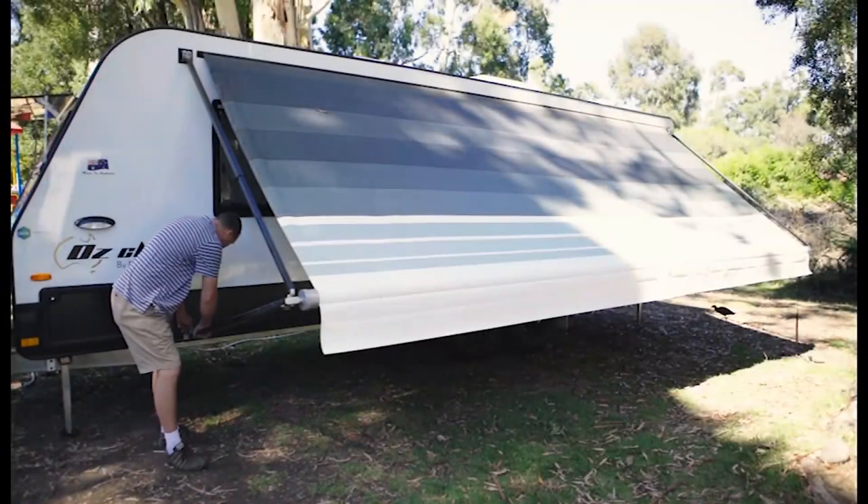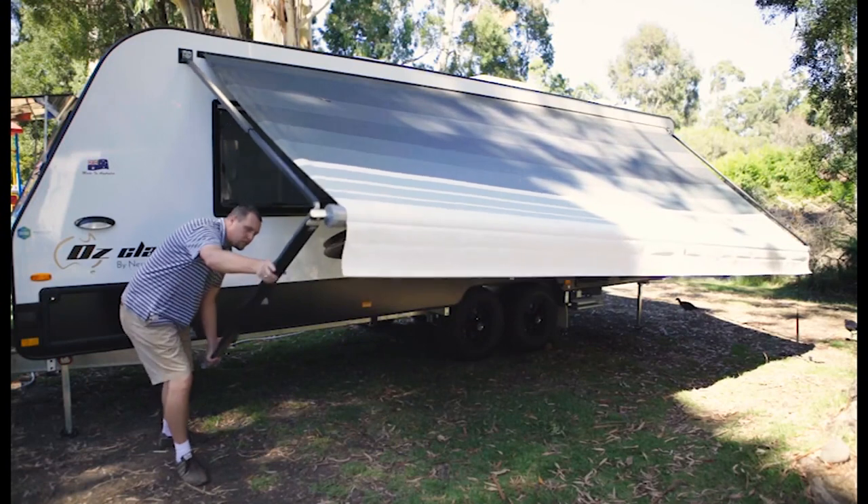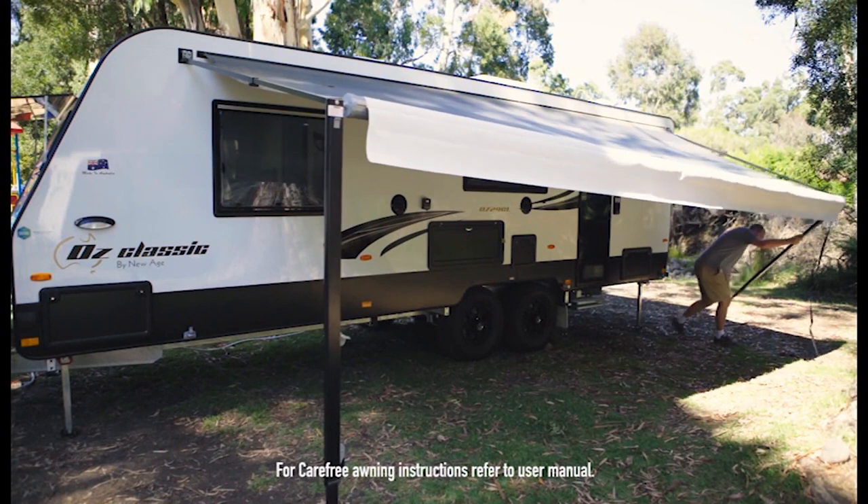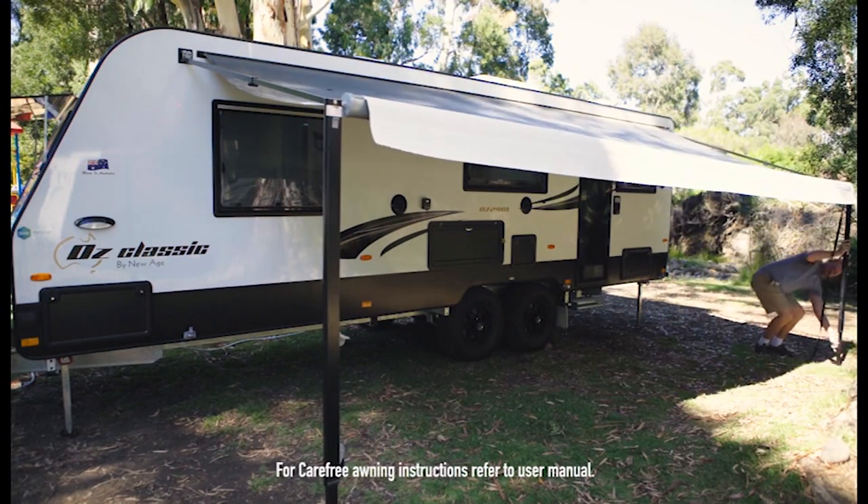To set up the awning in a carport position, press the release lever and pull the arm away from the van to a vertical position. Ensure you use pegs or stakes to secure the awning arm's position.